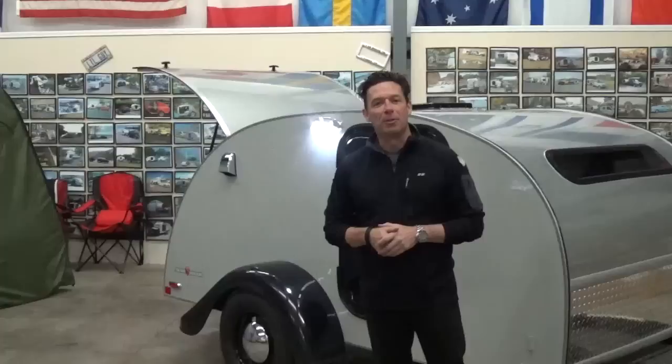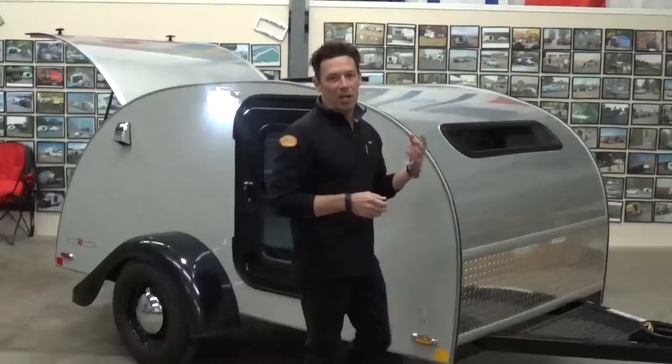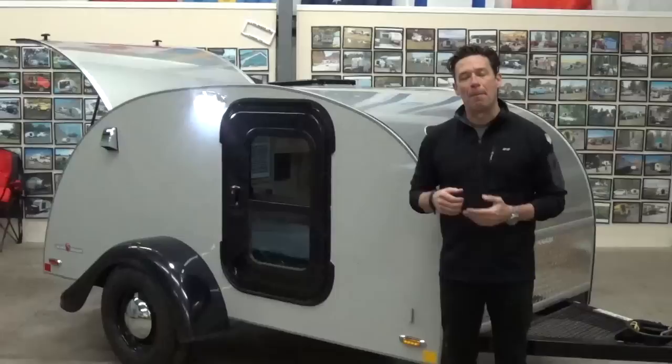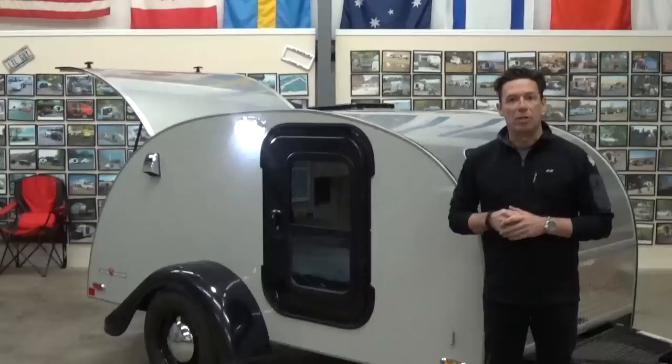Today we're going to be talking about a 2015 Silver Shadow 5x10. The 5x10 is the most popular Silver Shadow of the Shadow line. As you've probably seen or talked to a dealer before, we have gone to a package system of ordering our trailers. We've got a basic package, a quick start package, and a max package to make your ordering easier, to make it easier for the dealer. With this max package we've included virtually all of the features that, if you're going to order a trailer, are going to be important to you. So with this max package we'll go through in detail everything that's incorporated into it.